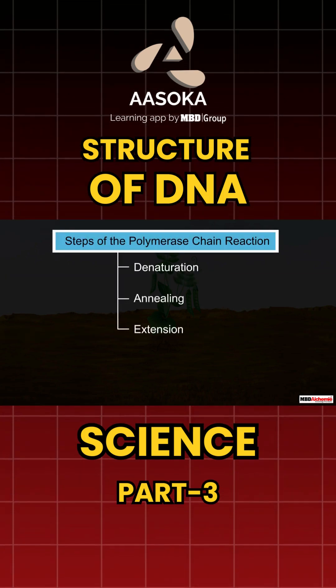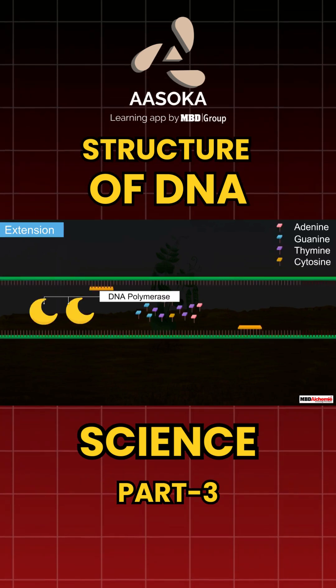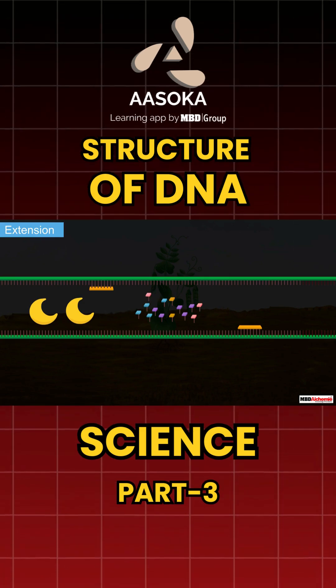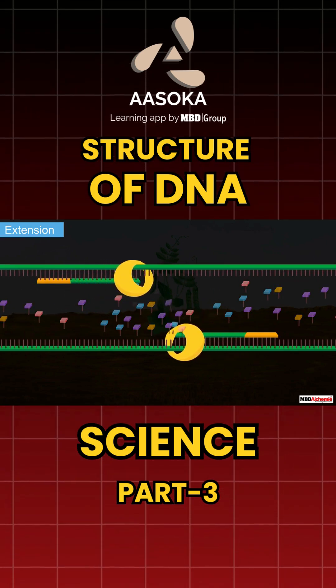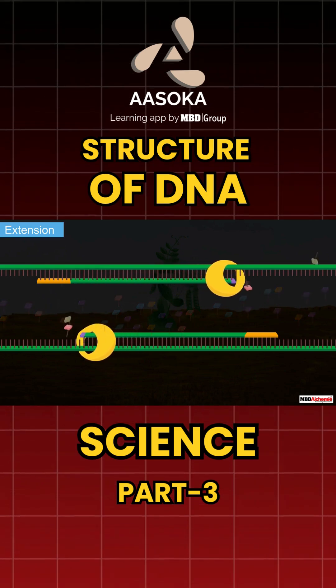The last step of PCR is extension. In this step, the enzyme DNA polymerase is added along with some nucleotides to the DNA strands annealed to the primers. In the presence of the enzyme, the primers start using the nucleotides and extend such that they create a copy of the template DNA.